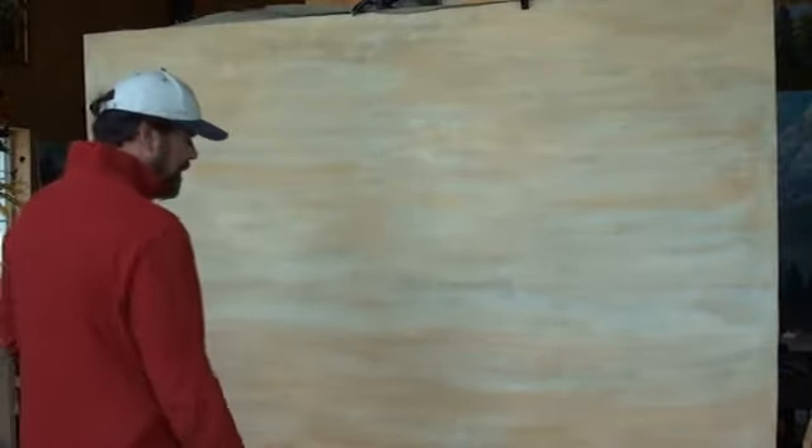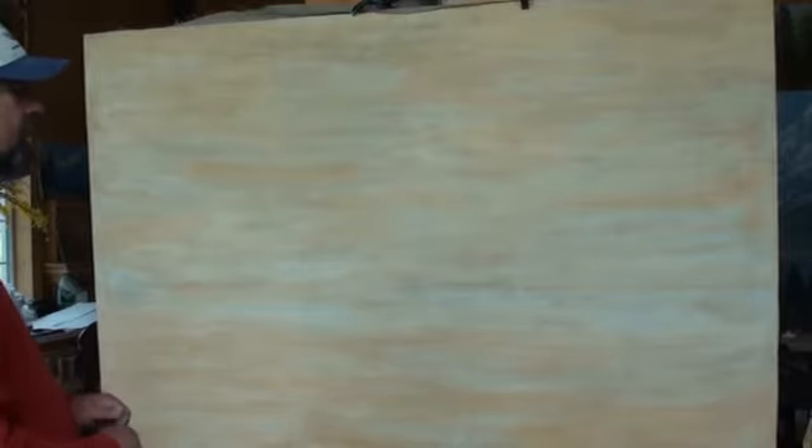Welcome to my studio. Today I'm going to attempt something that's rather intimidating. I have a five by seven panel here — it's a linen stretched over panel, it's a commission — and I'm doing a scene of the morning light on Waterton Lake with the mountains in the background picking up the sunlight.